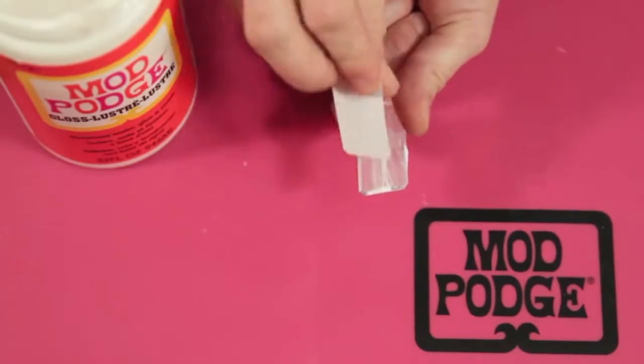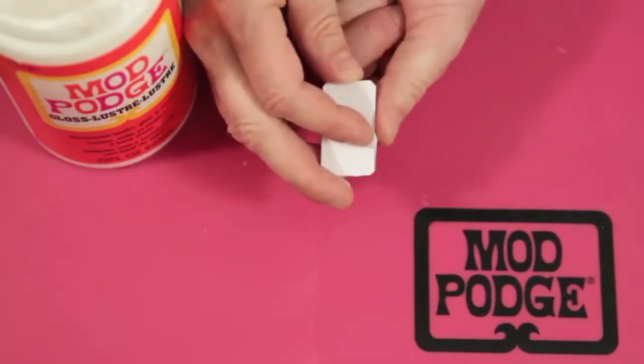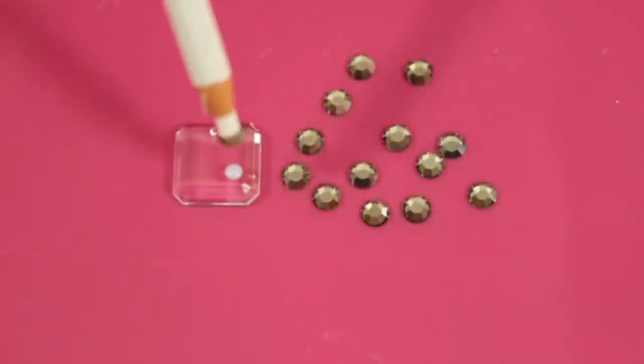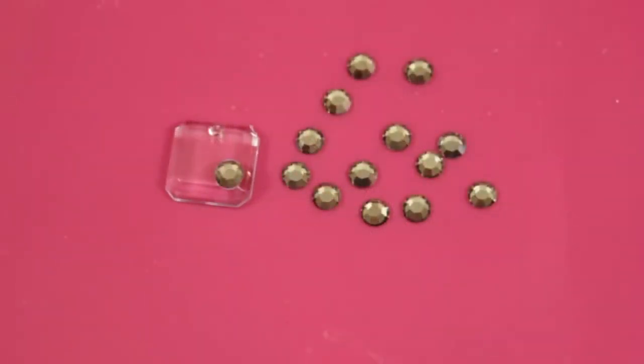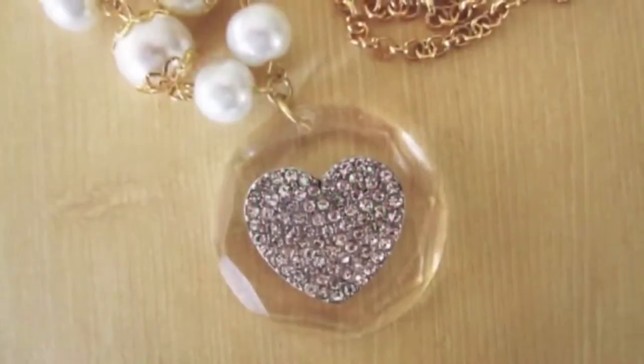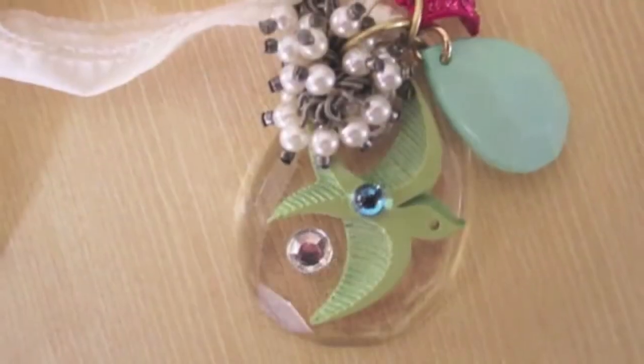Simply Mod Podge paper to the back or the front of the faceted podgeable. You can make pendants, you can glue gems to them or embellishments. They are great for jewelry, scrapbooking and mixed media crafts.